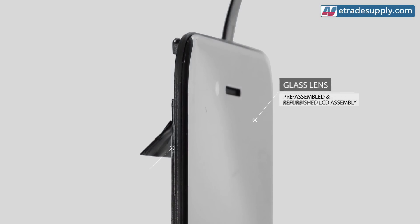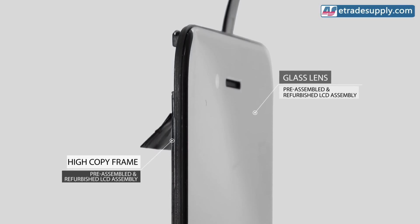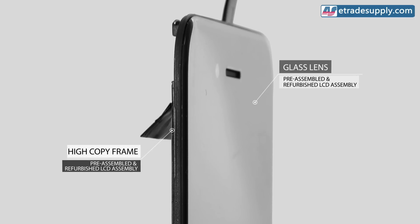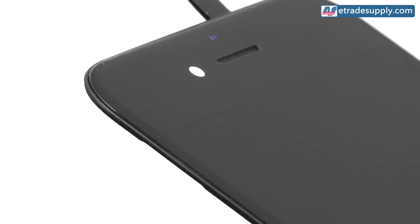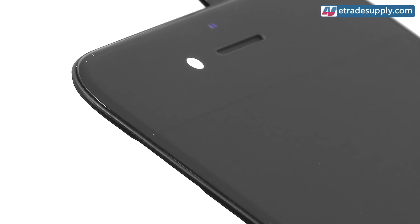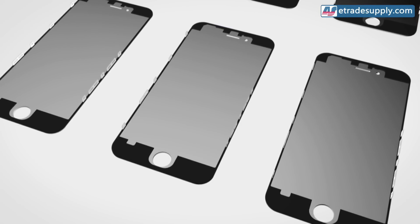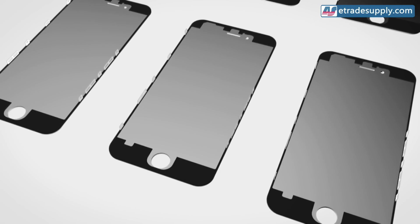Pre-assembled and refurbished iPhone 6 screen assemblies with frames have both high-copied and OEM frames in glass, with the frames being a custom-made copy according to the size of the original front glass. This means the molds were made just based on the parts from the actual device, without the precise measurements OEM factories have. Since the molds were produced, many factories have been using them constantly, so by the time the separation issue showed itself, the market was already flooded with these parts.